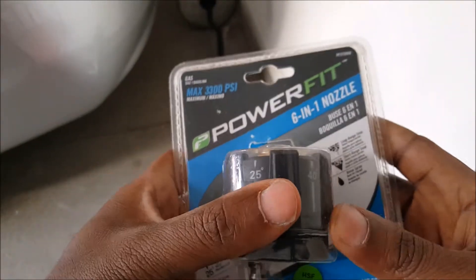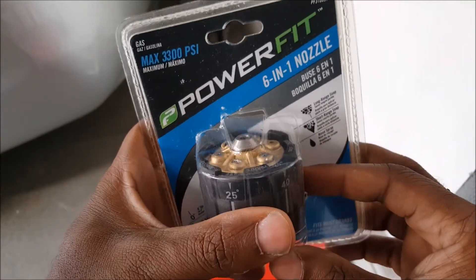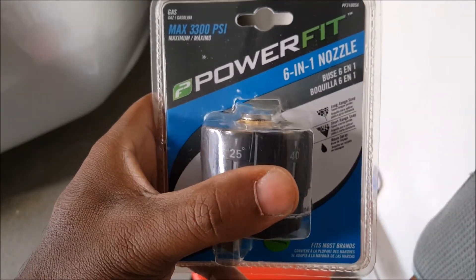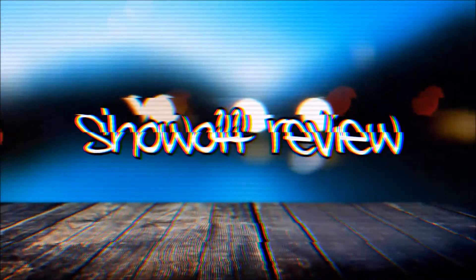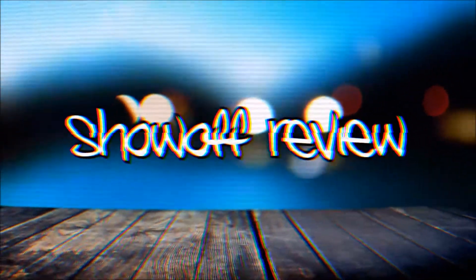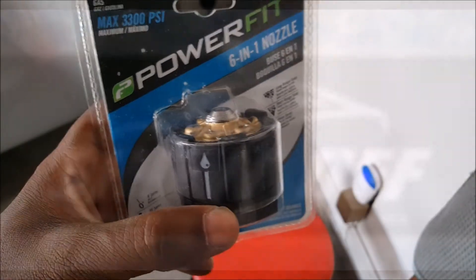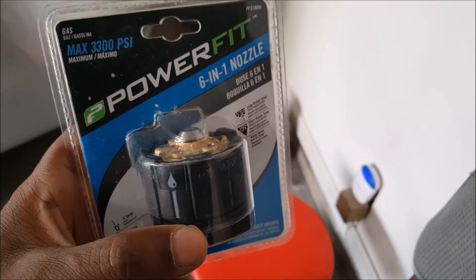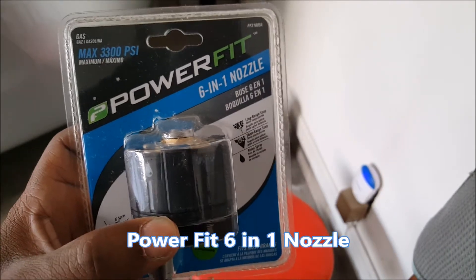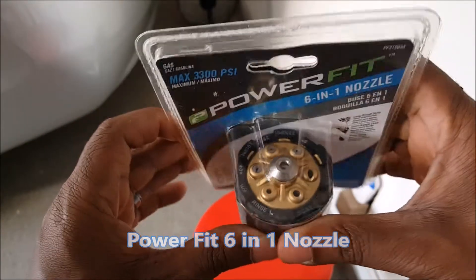What it do YouTube, what it do — this is your boy Joe coming to you with another review. This one I'm going to do is a little quick review on the Power Fit six-in-one nozzle. I already used it, but I thought I'll just put it in the package for you all to see.